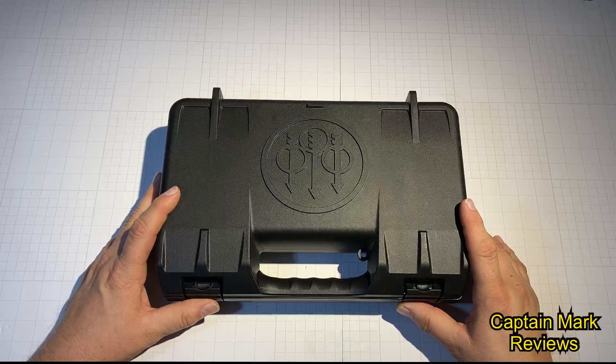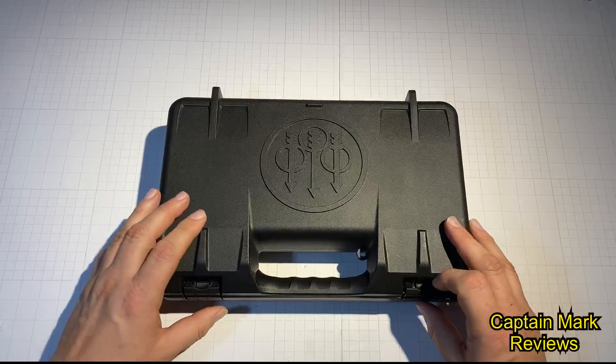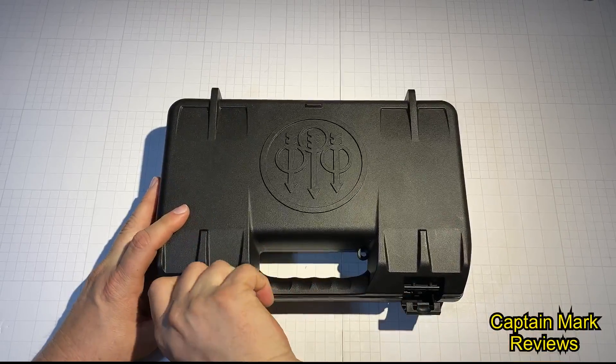Hi everyone, this is Captain Mark with Captain Mark Reviews. I have a new review for you today. It's the new APX semi-automatic Beretta pistol — this is the full-size version. So let's open it up and see what we have inside.